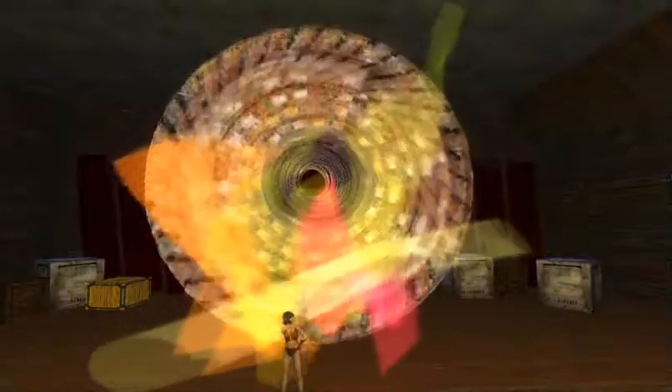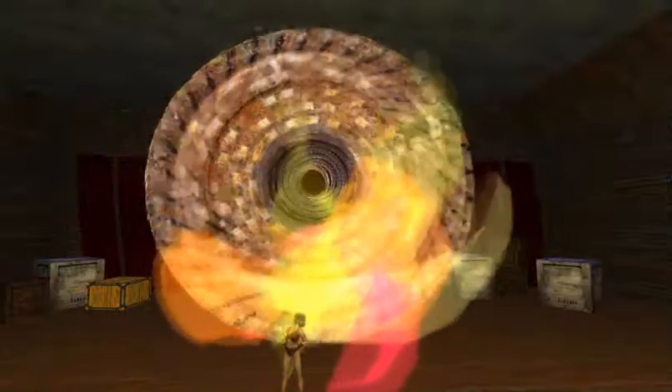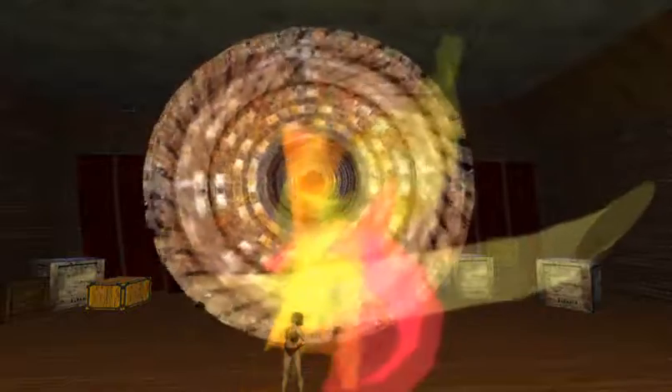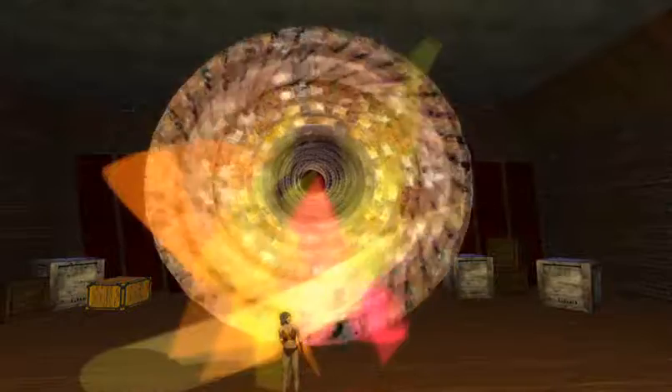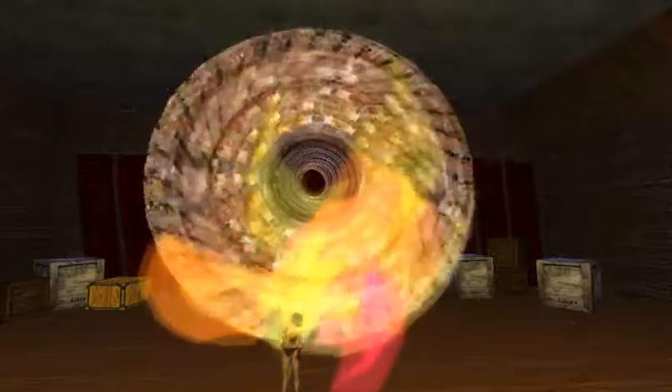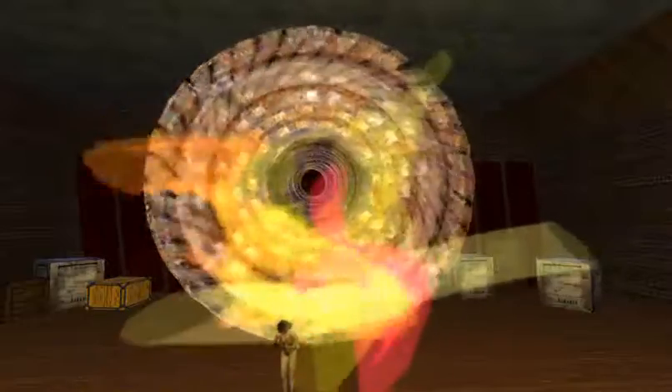Don't worry about the black hole — everything is under control. This dance is certified 100% safe, but just in case it isn't, I advise you to wear the safety goggles in the pouch of the seat back facing you and grip the armrests of your chair firmly. Please keep nail clippers, thumbtacks, and other small sharp objects in your pockets.